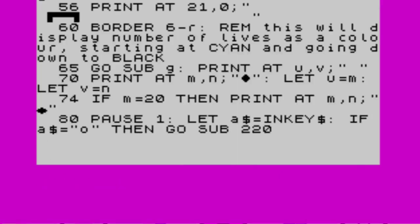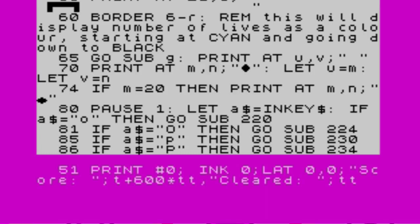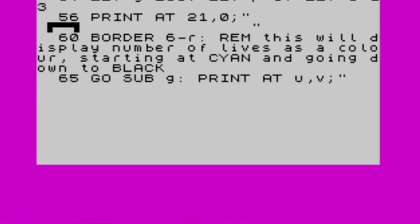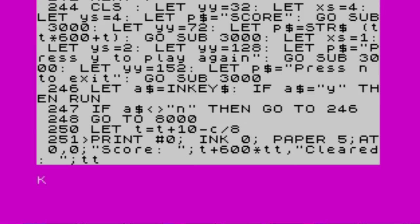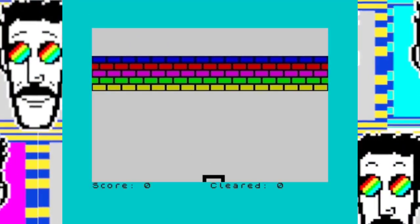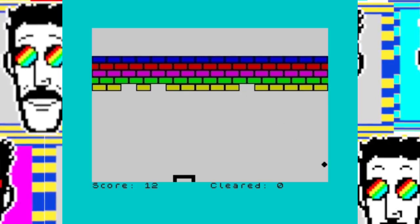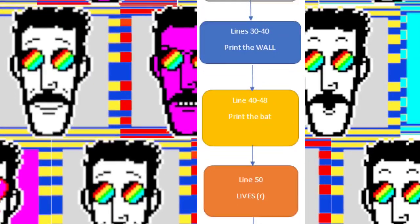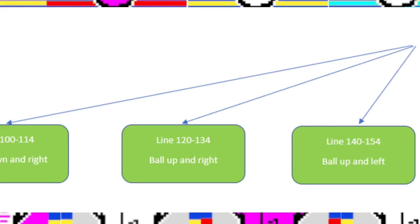The background's gone really, really nasty — it matches the border but the rest doesn't match the border. That's horrible. To fix that, we're going to hard-code the ink and paper colours. Ink is extend mode, then symbol shift X. Ink zero is black. Paper is extend mode, symbol shift C. Paper 5 is cyan. Then we copy this with the edit command, which is Cap Shift 1 — that's going to be line 251. Note: score is T plus 600 times TT. This is the basic structure of Through the Wall — we've got a main area at lines 60 to 90, and we call subroutines for moving the ball. There are six subroutines based on the direction of the ball.